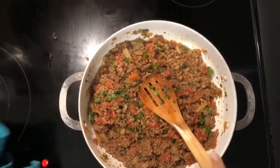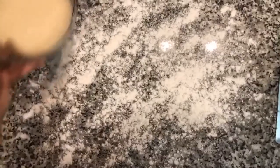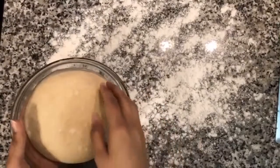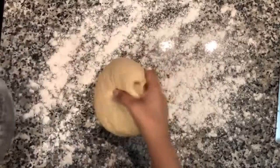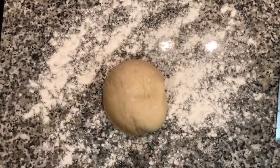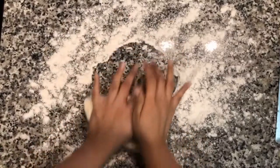Lower the heat and simmer this for about 15 minutes. Now it's been about two hours for the dough and it rose quite a bit, so we're just going to knead it for about one minute to work it again.